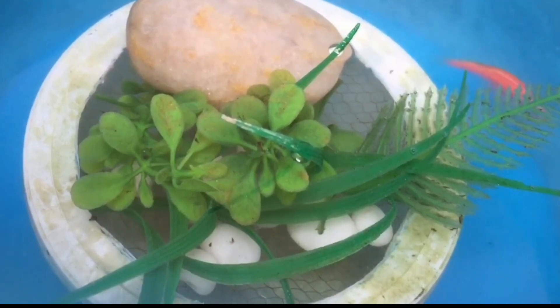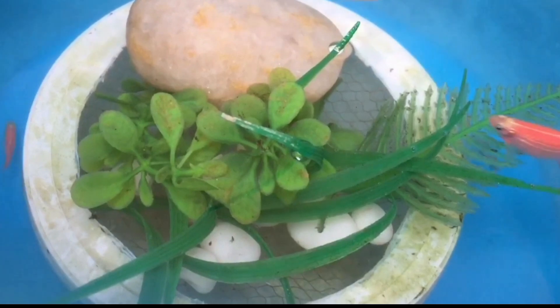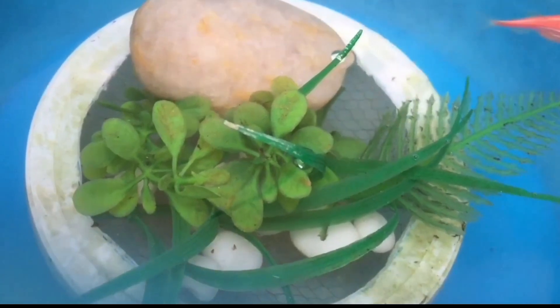Step 2: Make sure the fish you are looking at is actually a female. Male and female Danios look very much the same, but if the fish in question turns out to be male, he would actually be having some serious health problem.